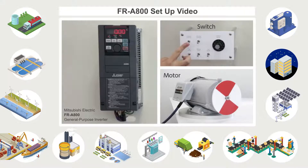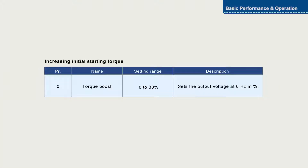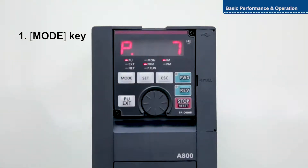In this video we will explain how to set the basic torque boost function of the Mitsubishi Electric FR-A800 general purpose inverter. Parameter 0 is used to increase initial starting torque. To set the parameter, push the mode key and select parameter setting mode.